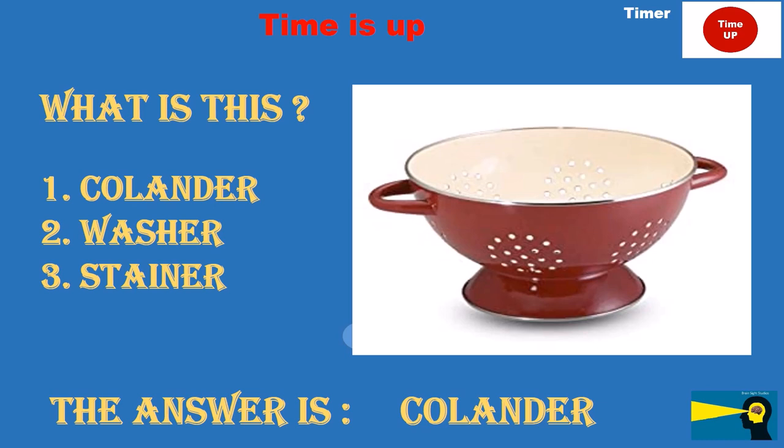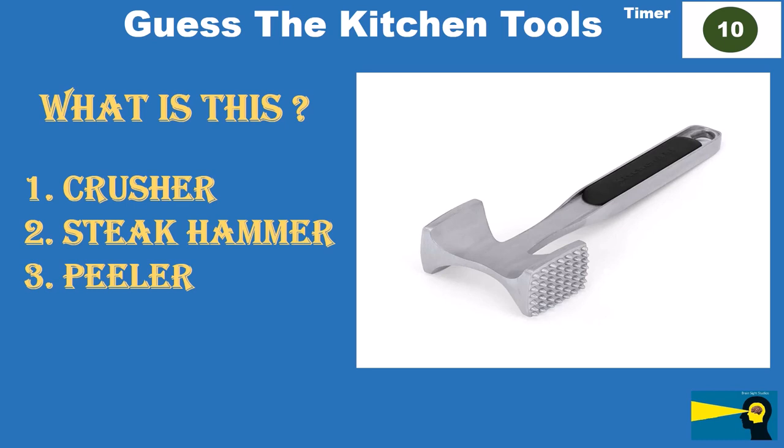What is this? Option 1: crusher. Option 2: steak hammer. Option 3: peeler.